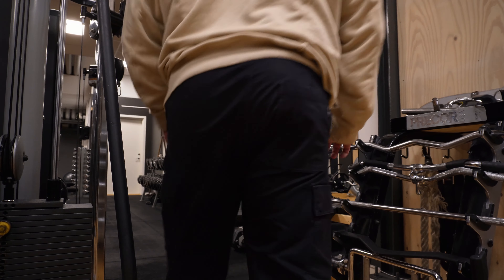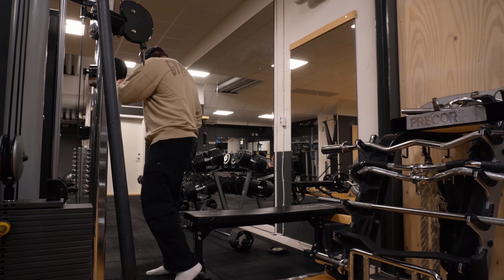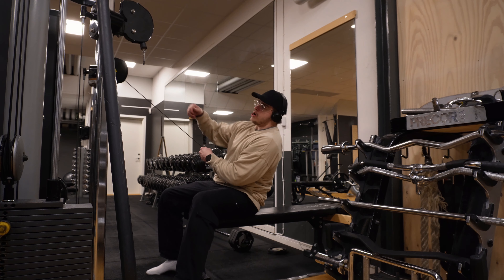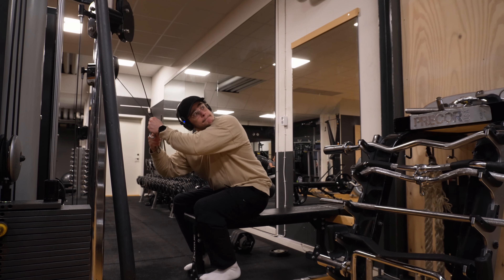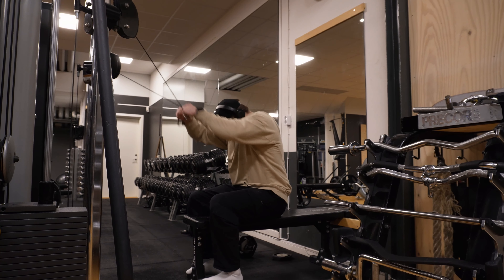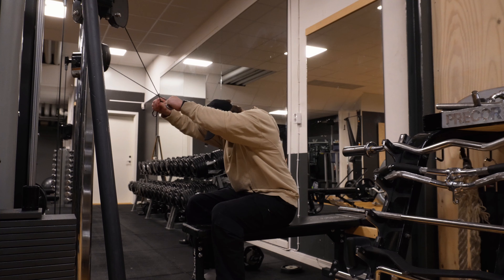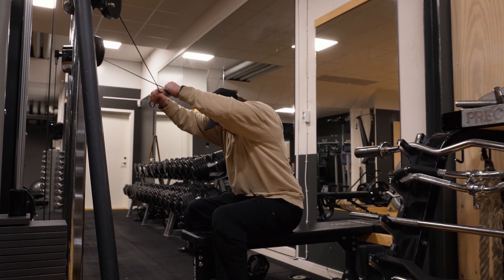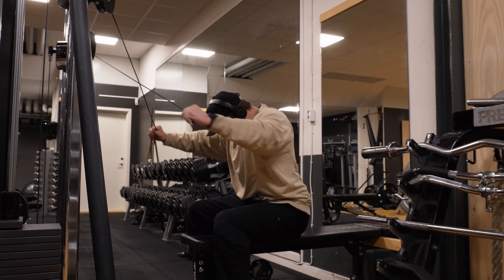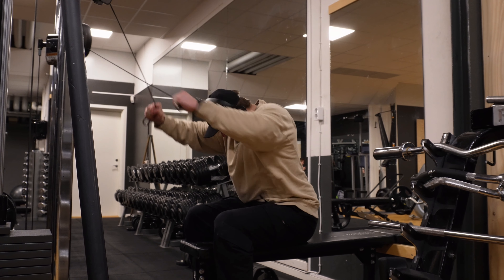Let's do two more. Okay let's go, second set — 30 second rest maybe. Let's go — six, seven, eight, nine, ten, eleven, twelve.